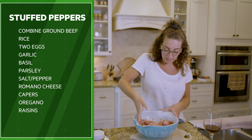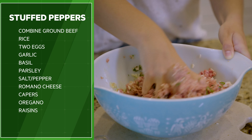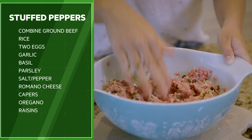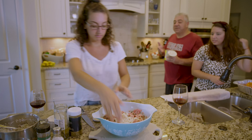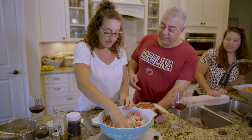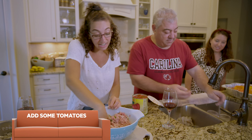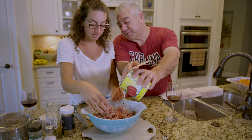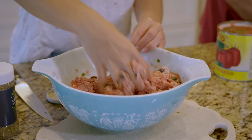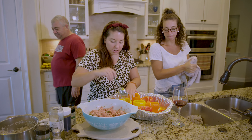Get in there with your hands, don't be afraid of it. Make sure it feels right — not too watery — coming together nice. You want to put a little more rice; mix all those ingredients. It's a little bit too much meat so we might add a little more rice. Also add some tomatoes — you can just add the juice, a little juice. It's time to stuff the peppers.